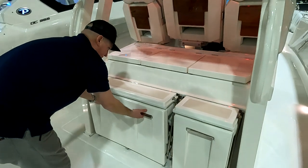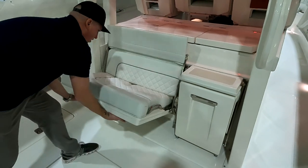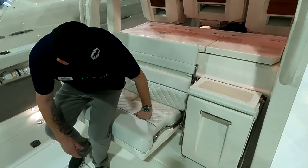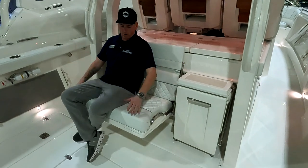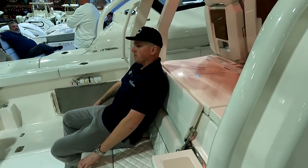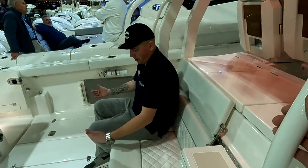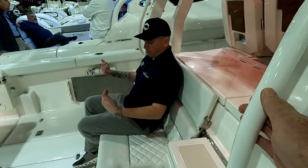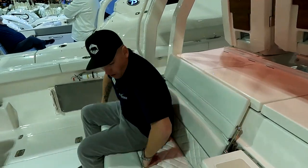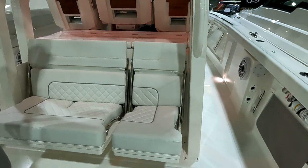Back here, Pursuit does a super nice job with their seating. This is their new style — a big flip-up backrest that comes all the way up to about shoulder height. The angle is important: you're leaning back, so under power it doesn't feel like you're going to get pushed out. You have a three-quarter seat and then a smaller one here — you can do both or just one or the other.